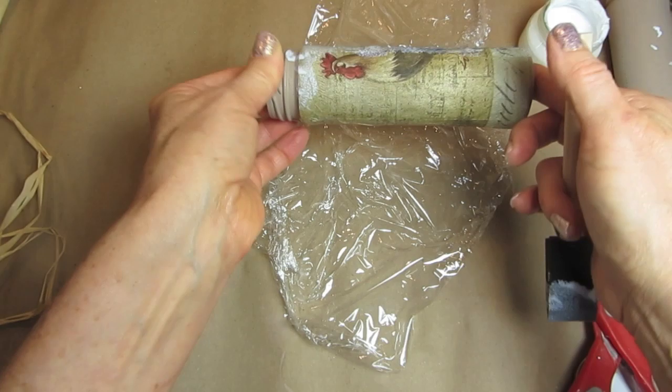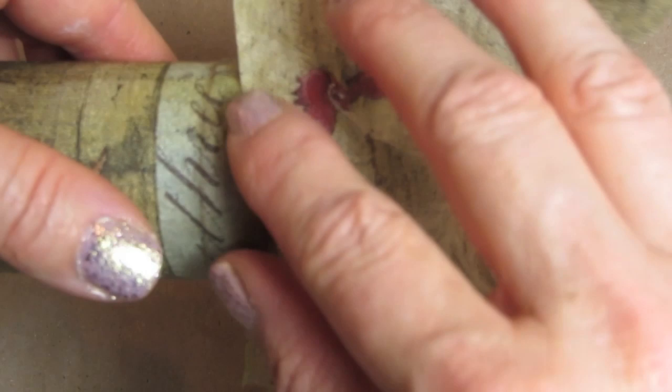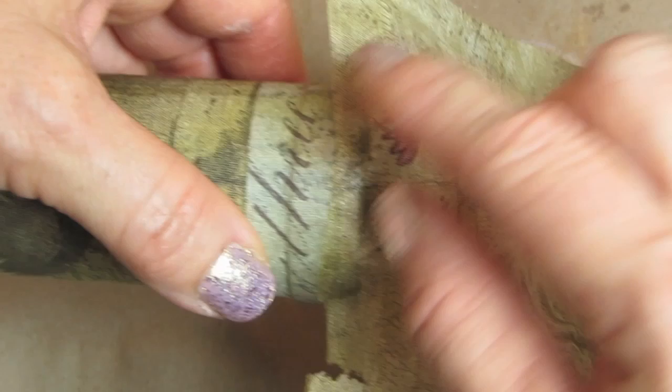If you notice, like I did, that it's really hard to get the bottom exactly flush and straight with the edge of your glass, then all you need to do is just do a little patchwork. Take pieces of the napkin — usually there's a pattern or a background design — and you can just put a little decoupage glue there on the bottom and tear away what you don't need.